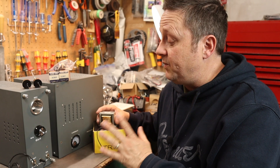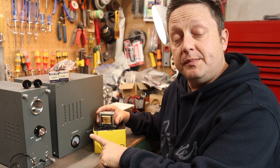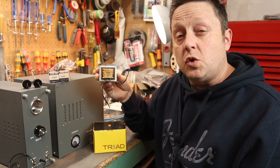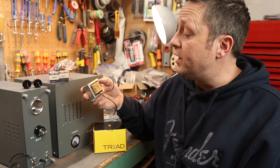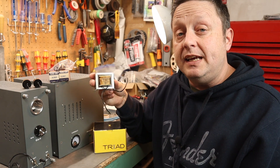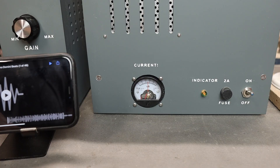Let's go ahead and swap these components in and see if we can hear an audible difference. Before I do that, I want to show you how the panel meter reacts right now without the choke installed. Under heavy bass passages, the needle actually bounces up and down. Hopefully the choke will help smooth that out. The choke is a 10 Henry unit with 270 ohms DCR, rated for 90 milliamps — more than enough for this amplifier. Let me crank up the music and show you.